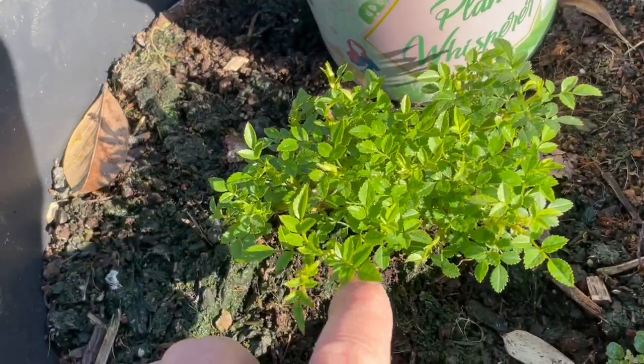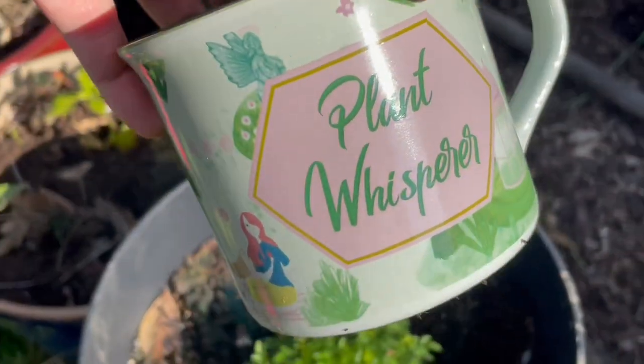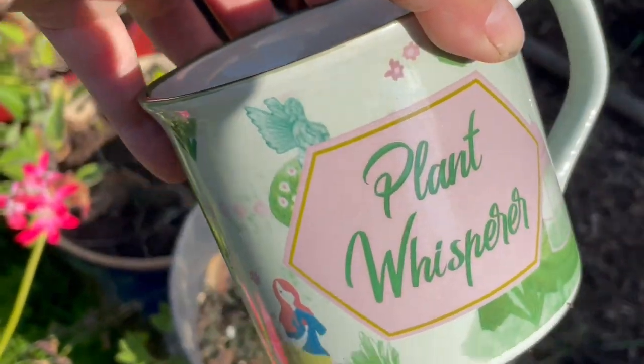This is a rose that somebody gave me as a gift — it's a miniature rose and it's looking really well. But this is a plant that one of my fans, one of you guys, gave me. I love it. Plant whisperer.